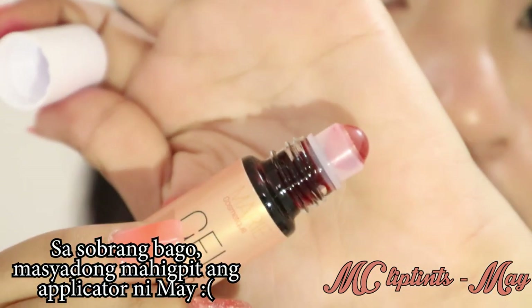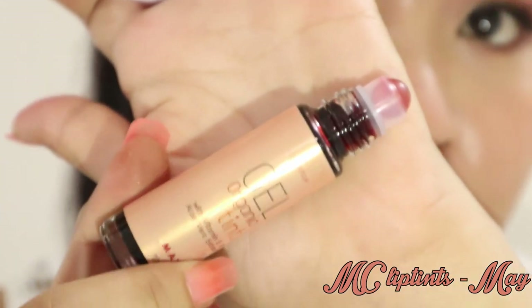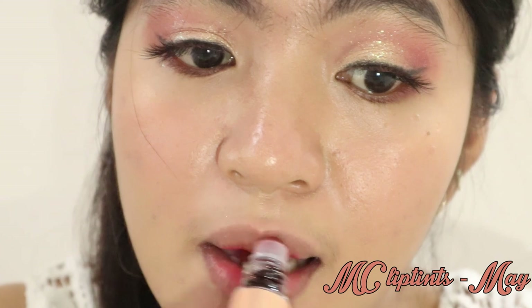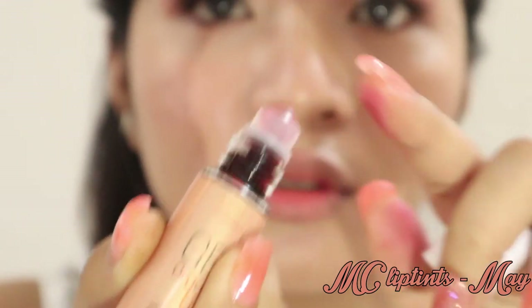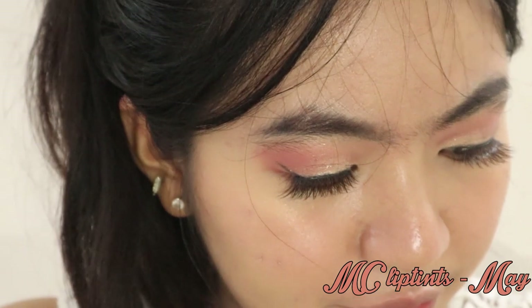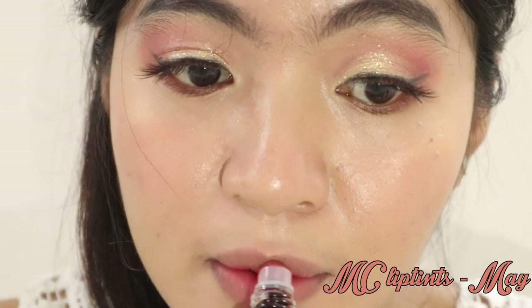Nahirapan akong i-roll on yung kanyang applicator — itong si May lang. Kahit kanina nahirapan lang talaga ako. Nahirapan talaga ako kasi bago pa talaga. Siguro ngayon kasi bago pa. Masyadong matilas or even masyadong — ayaw umiikot.